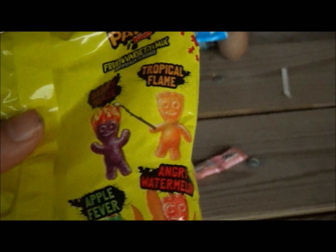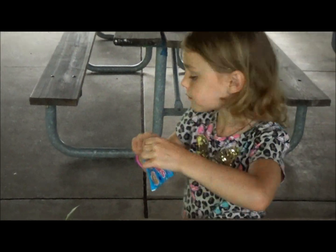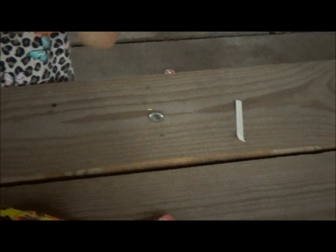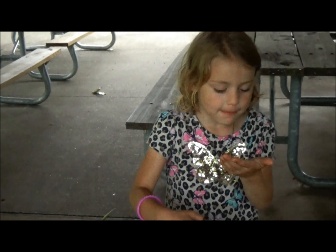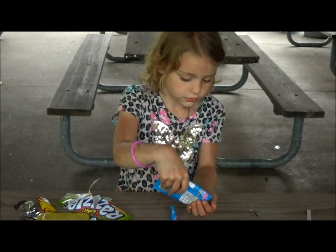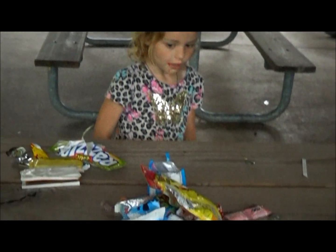It's time for these. We got Apple Fever, Angry Watermelon, Tropical Flame, and Berry Blaze. It's time for these Pop Rocks Cotton Candy. And last, we got Cotton Candy Pop Rocks. Can you help me? Pop Rocks are so good. Pop Rocks are so good. Do they taste like Cotton Candy? It tastes a little more — they taste like Pop Rocks.